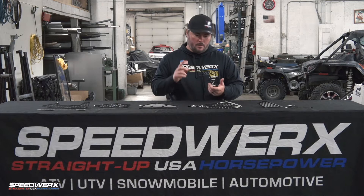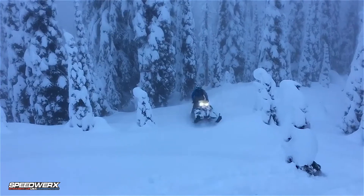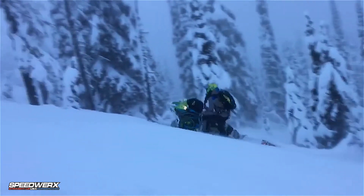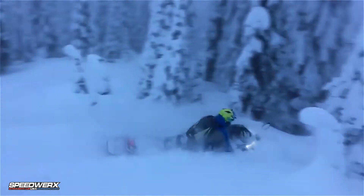Just to touch on it again — why are we doing this? Well, the biggest thing is we want to lower those underhood temperatures, lower those intake temperatures, lower the clutch and belt temperatures, which will in turn lead to extended clutch and belt life. The lower intake temperatures are going to give you more power, more performance. In some cases, help the sled run more consistently for better performance day in and day out, just in turn giving you a better riding experience when you're out having fun.